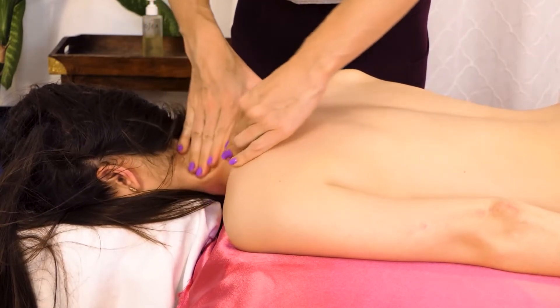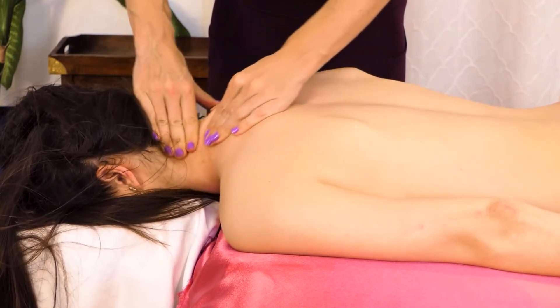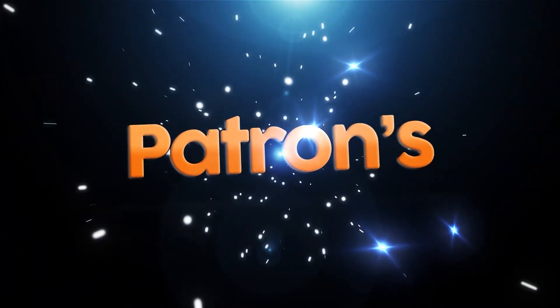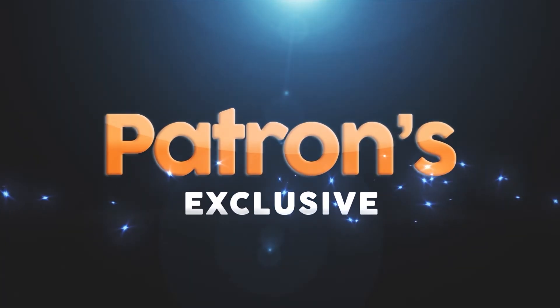It's just like kneading bread, starting to do kind of smaller movements. Thank you.